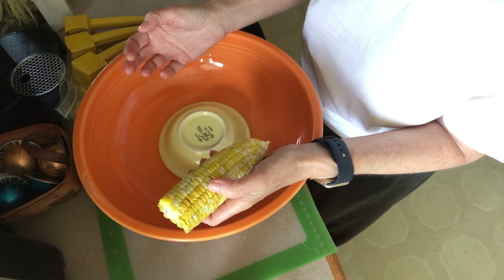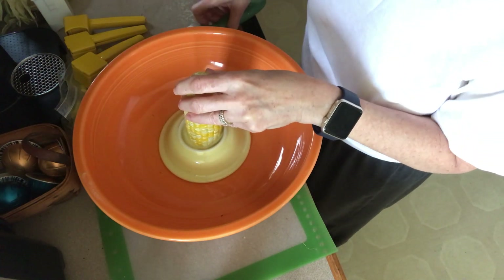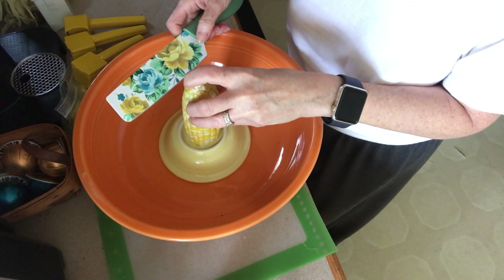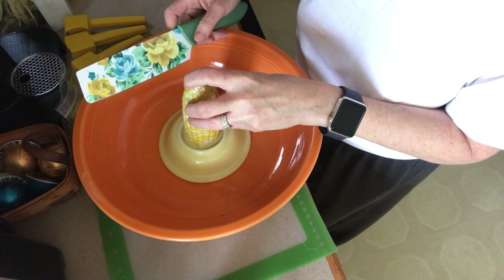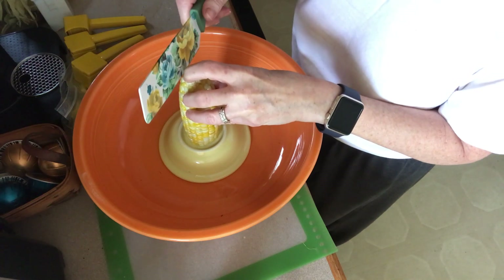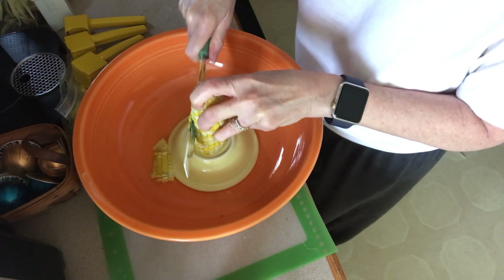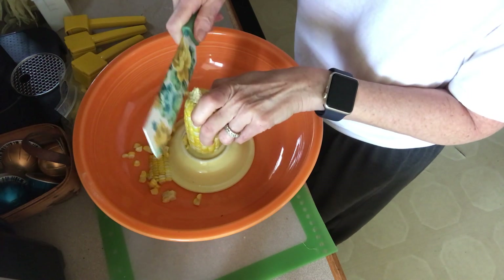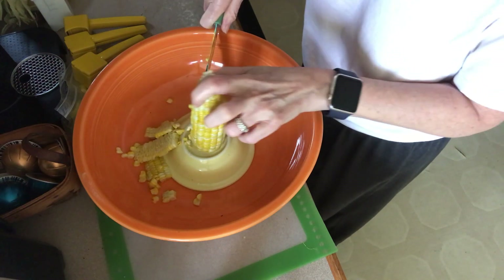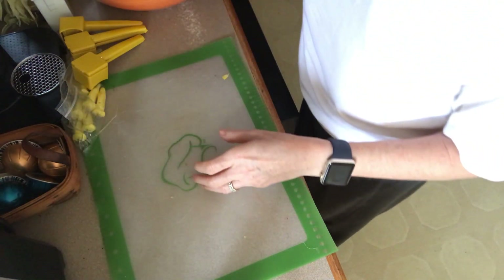I found over the years that this is a better idea — and this is a tip I should have added to my last video. Take your flat end, put it on a small bowl inside of a big bowl. I originally got this idea from Rachel Ray's show, and I've also seen it on the Food Network. You just put it on, take a very sharp knife, and cut down — see where the kernels go? They don't go all over the floor or counter; they go right into the bowl. A really, really good idea.